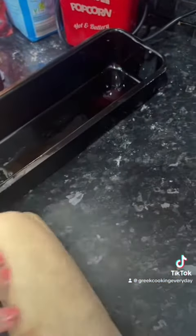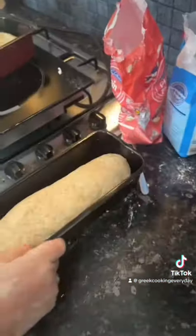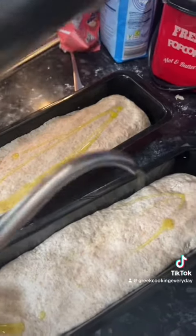Then you're just going to pat that down to make it flat on the top. Now we're rolling up our other one. We've got two loaves of bread here, and we're just going to poke some holes using a fork to let the air out from the bottom so that it all cooks thoroughly.